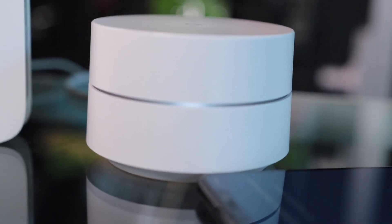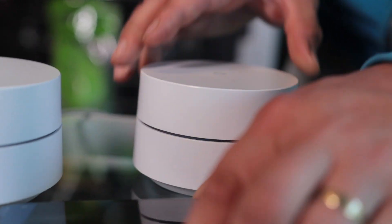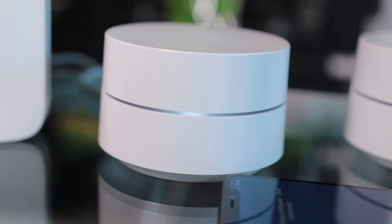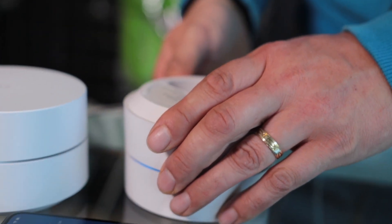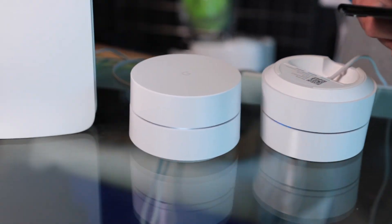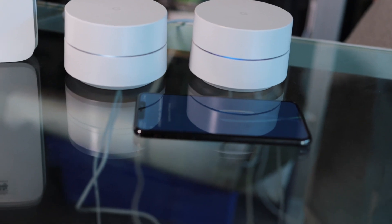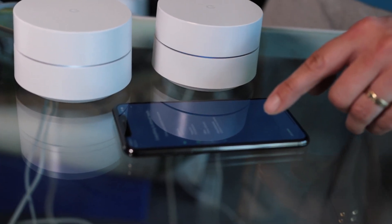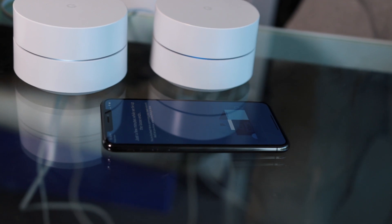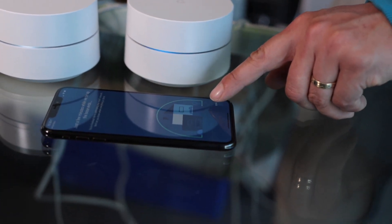This is going significantly faster. Scan the QR code. Here we go again — scanning, code scan. Enter the 9-character setup code which is printed on the bottom of your device. Setup code — next. Connecting to showroom. Boom. Don't opt in. Just a few minutes — we'll tie up the loose ends. You're finished. We're optimizing your mesh network, we'll let you know when everything is done. Shall I press done?